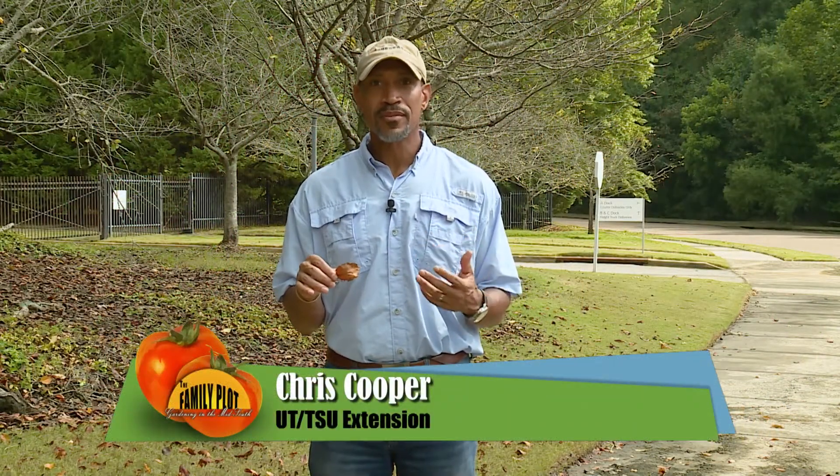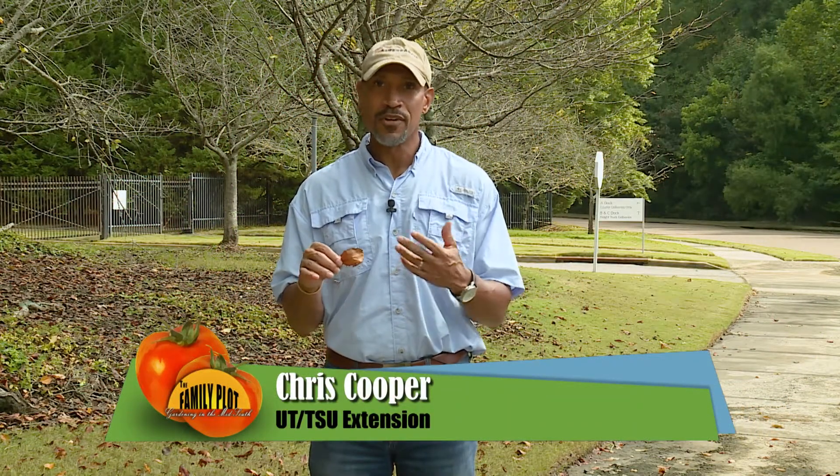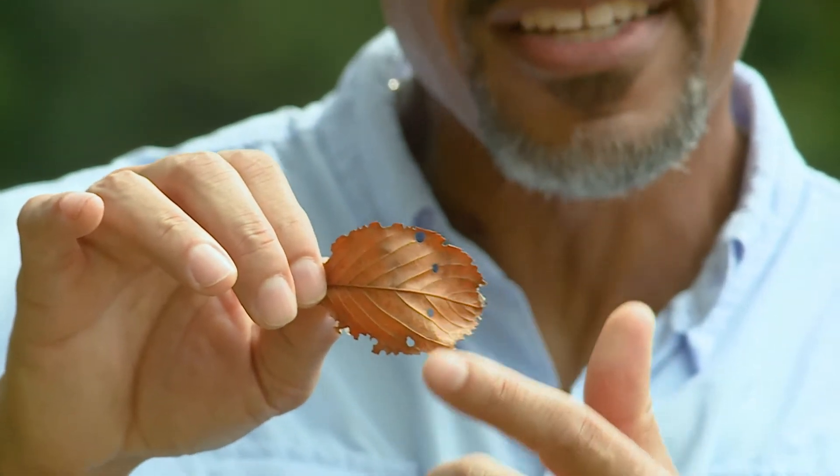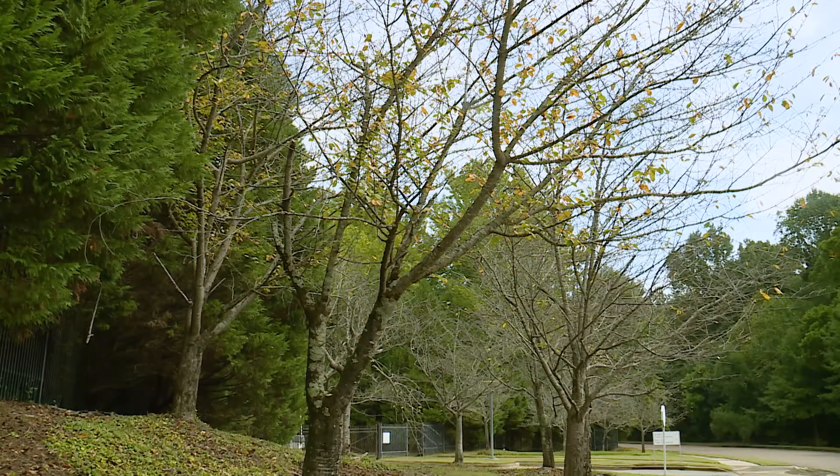Cherry trees have a lot of problems. One of those problems would be the fungal disease shot hole disease. As you can see, it looks like somebody actually shot these holes. Look at the little holes in the leaves. What will happen is the tree will actually make these leaves fall — they will just drop from the trees.